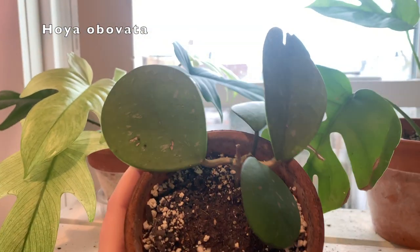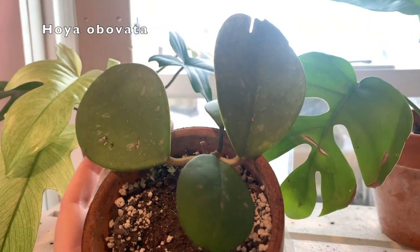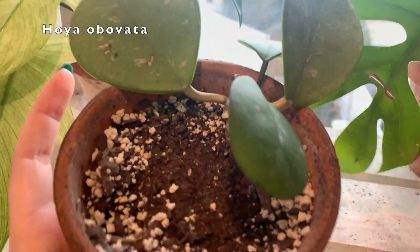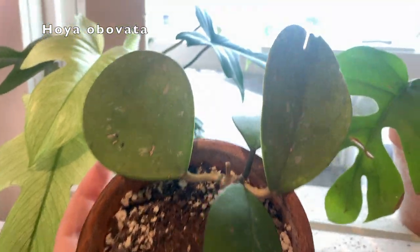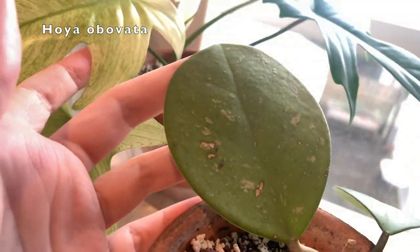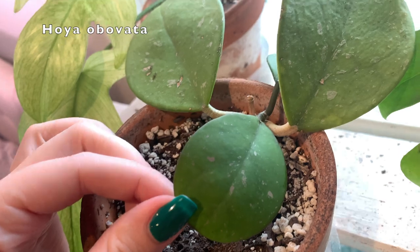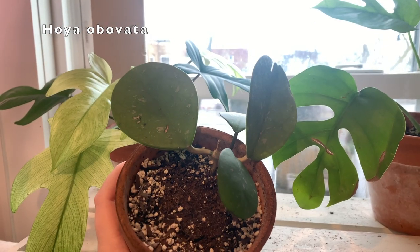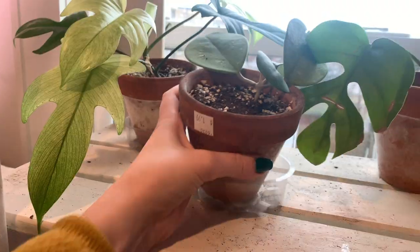There's a Hoya obovata. This guy — I can't seem to keep happy. It has grown these two new leaves since I've had it; this is a cutting from a friend's plant. I feel like I've underwatered it a few too many times, and that's why it's kind of pale and sad. But the newer growth looks okay — those are just the natural speckles it gets. I try to keep this one as happy as possible because I think it's really cute.